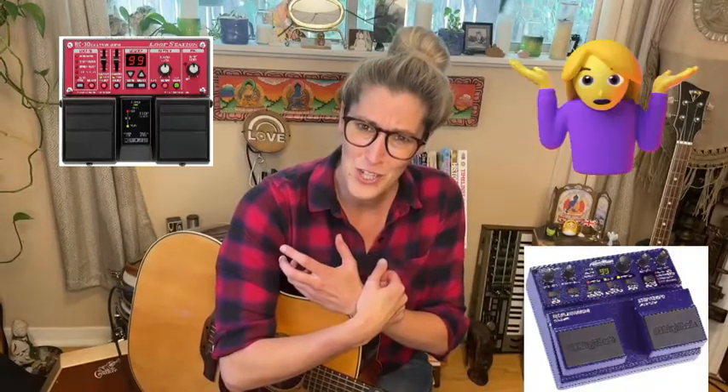Hey! How's it going? Thank you so much for coming and hanging out. My name's Katie Marie and today I'm going to be doing a video all about loop pedals and loopers and stuff — how to use them — because you may have just got yourself a new loop pedal, or you've had one kicking around for a bit and just don't know where to start. Hopefully this video is going to help you.